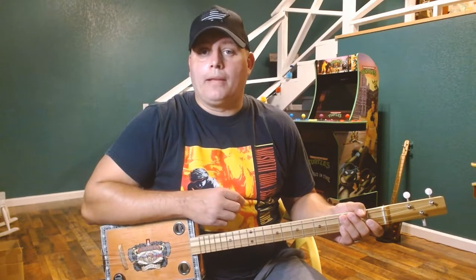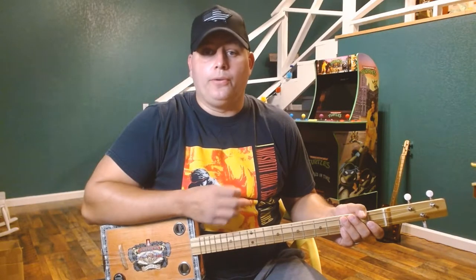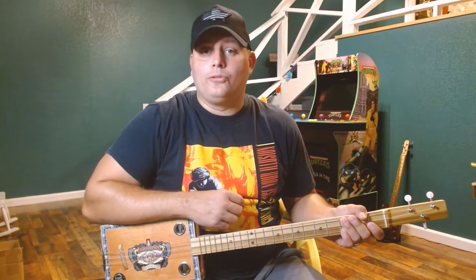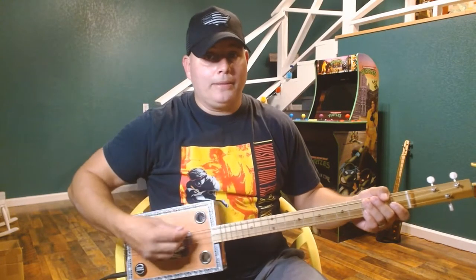Hey, hello everyone. It's Sean back with you today. Got another tutorial on the three-string for you. It is the song Closing Time by Semisonic. And here's a little preview part of the song we're going to play today.